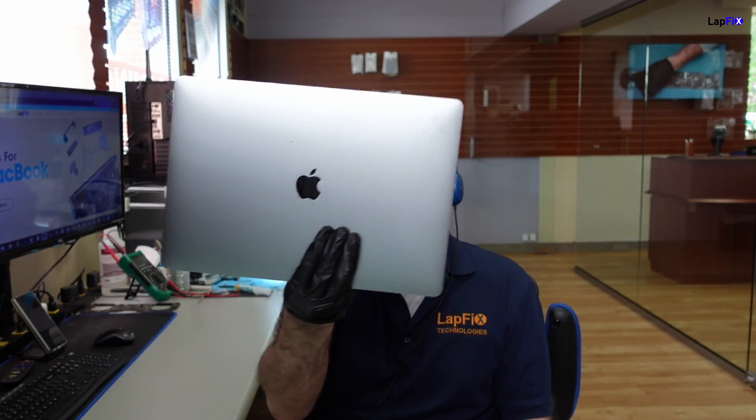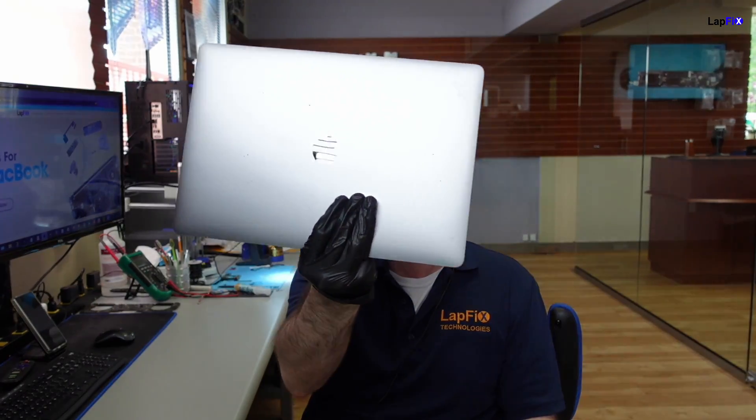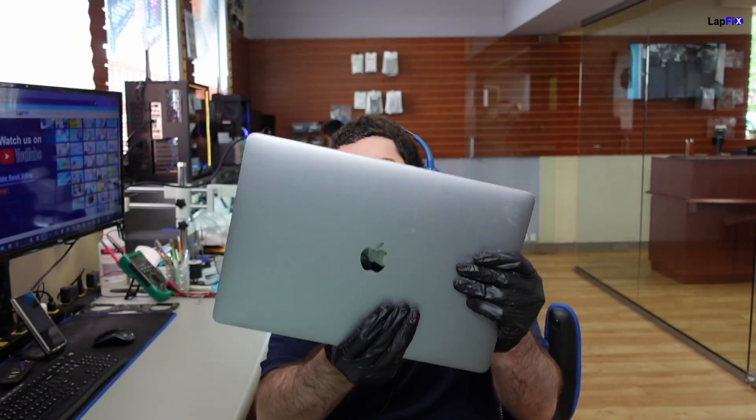Hey everyone, it's Eric here from Lafix. Got another video for you guys today. We got this nice A1707 — I believe it's a 2016 15-inch MacBook Pro. It's in here and it's not powering on. Let's go ahead and see.